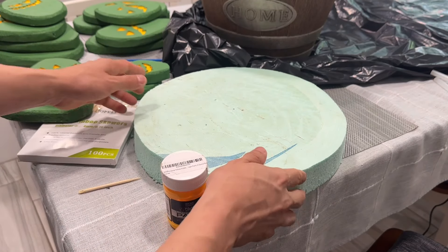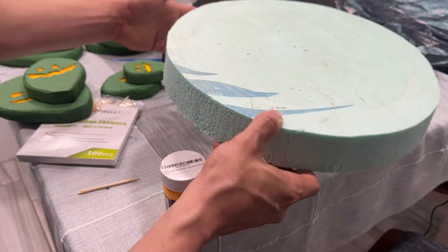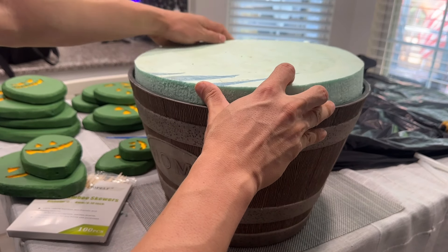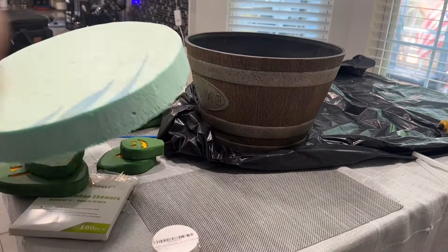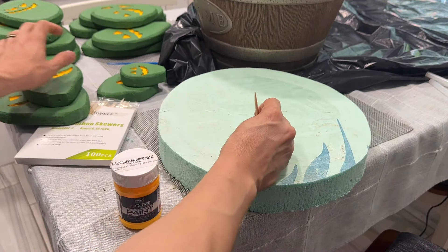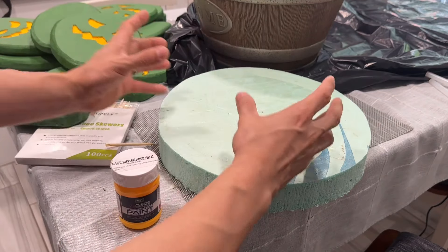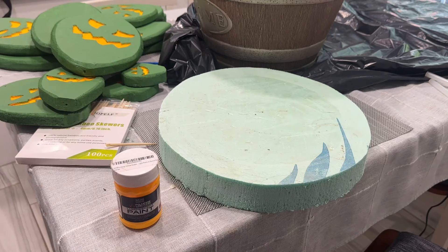We also cut this round piece — two inches in diameter from insulation foam board — and we're going to grab our pot and place this circle on the inside as a base. We'll push it in, then use skewers to attach the biggest pieces first, and then continue assembling. I think I'm going to make two different growths, but it might just be one big one — we'll see how it turns out.